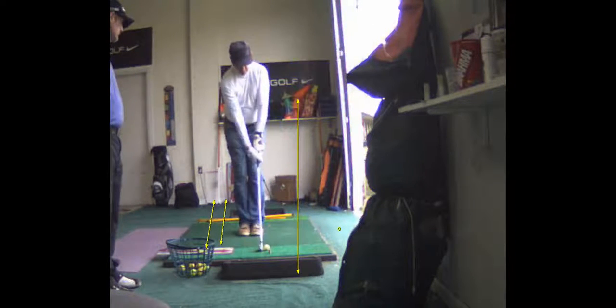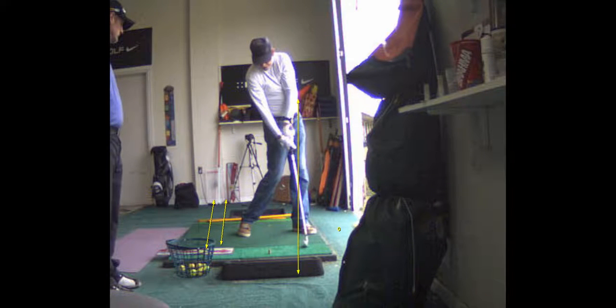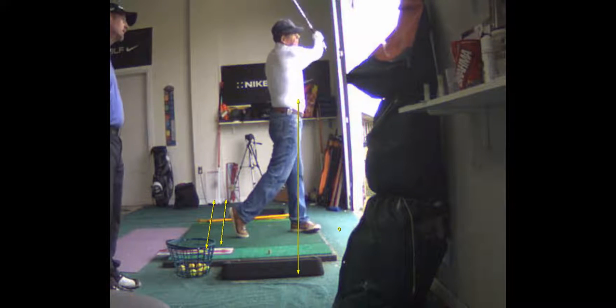But that's a much better shift in terms of getting... You can see how much better your lead hip is now more over top of your lead leg, which is what we want. So that's much better.